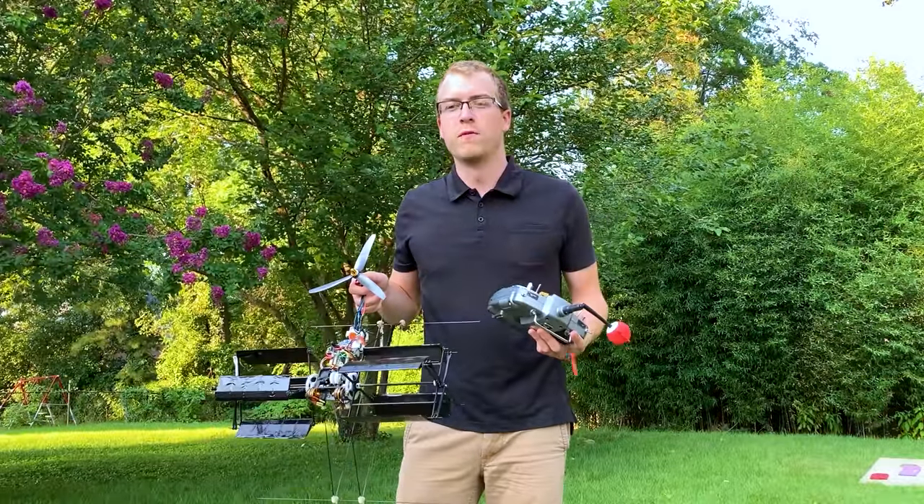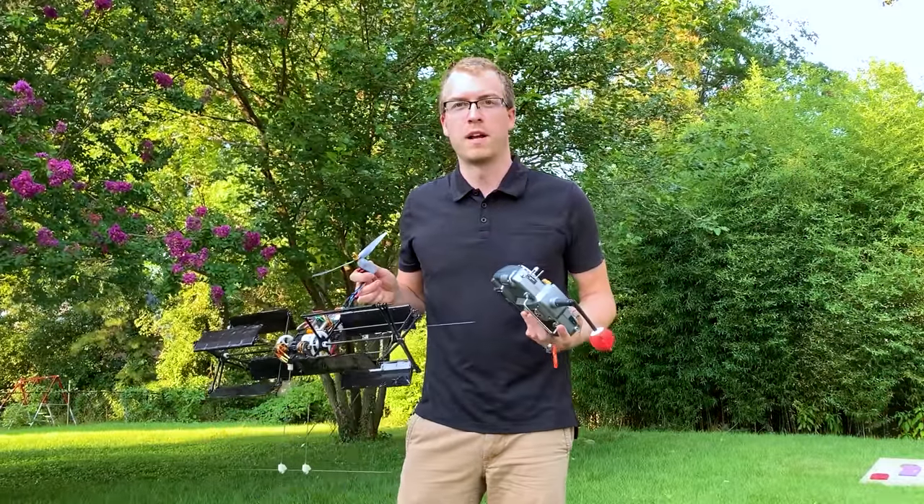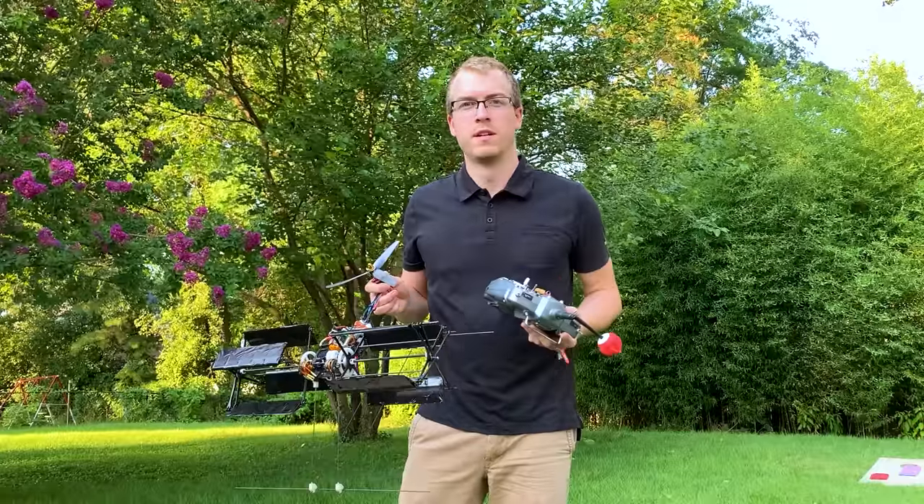So if this works, this will probably be the first front flip performed by a cyclocopter ever. So let's see how it goes.